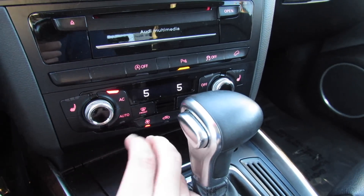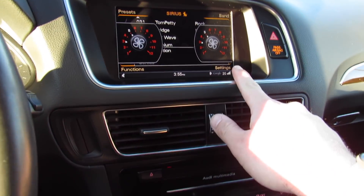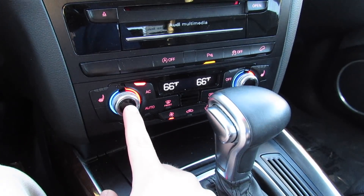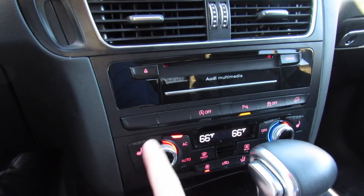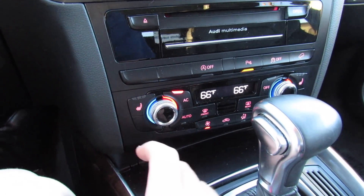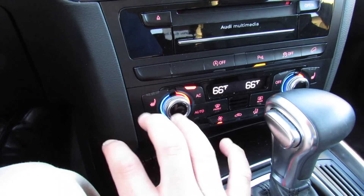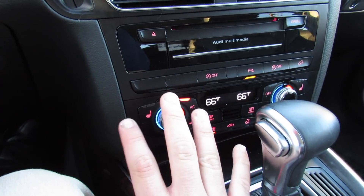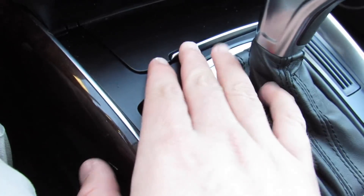Below that is dual zone automatic climate control. This is the typical Audi system — press this button to control the fan speed, which shows up on the display, and press here to control the temperature, which also shows on the display. It's very simple to use. You also have heated seats for the driver and passenger. Everything inside this car has that typical really satisfying Audi quality — that clicky control feel.